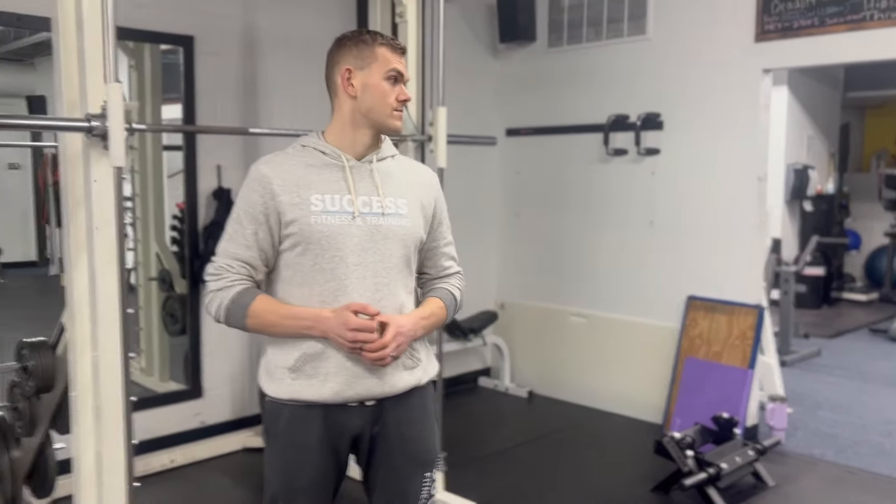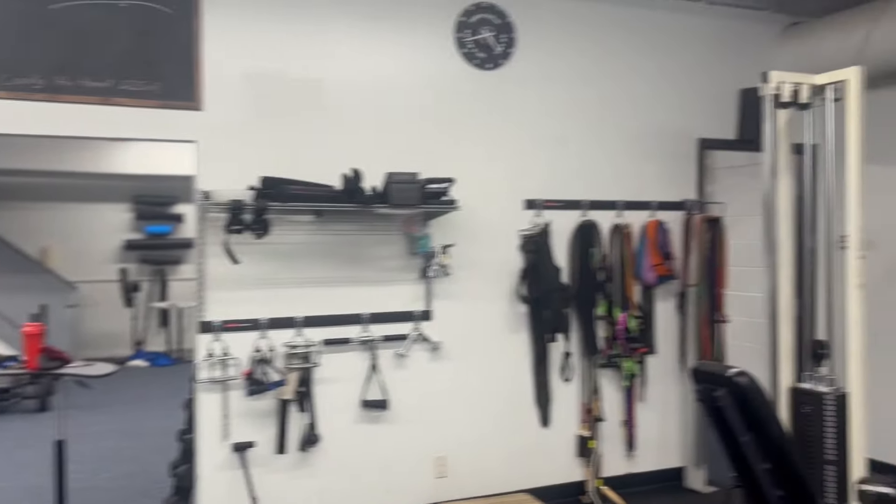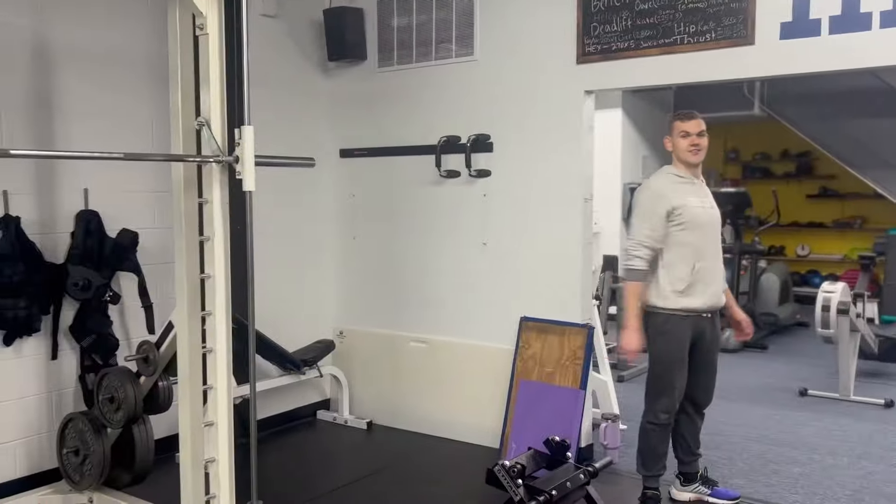Coach Hunter, a wealth of knowledge, and Coach Grace, who vanished into thin air — she didn't vanish after all, she's working out. Anyway, thank you Hunter and thank you Grace.